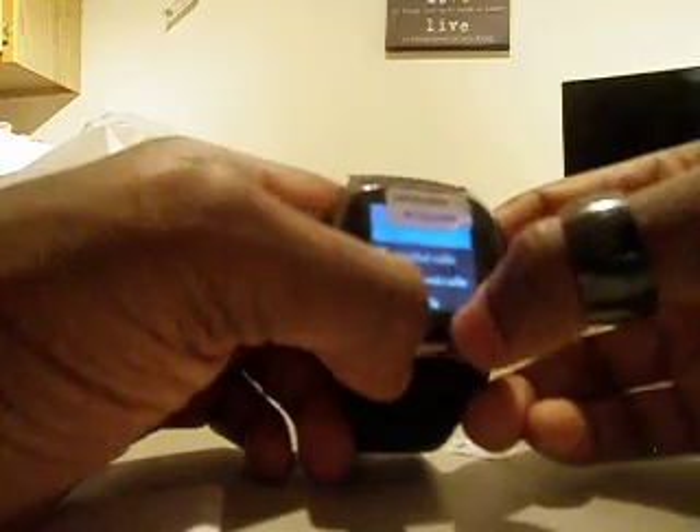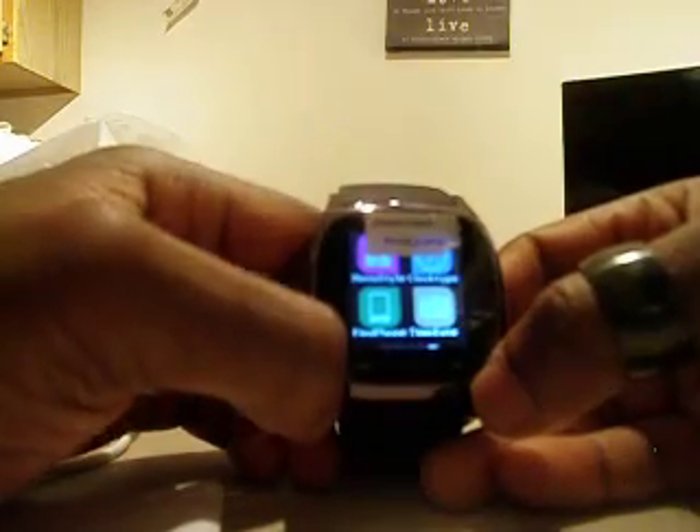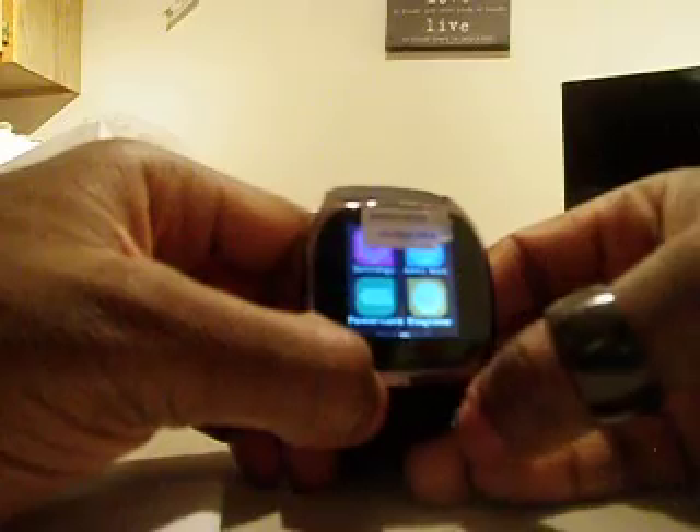Notifier, call catalog, anti-loss, settings, power save, ringtone, barometer, altimeter, pedometer, stopwatch, menu style, clock type, find phone, time and date. It says install Bluetooth notifier, which you can do by getting an app through the Play Store.